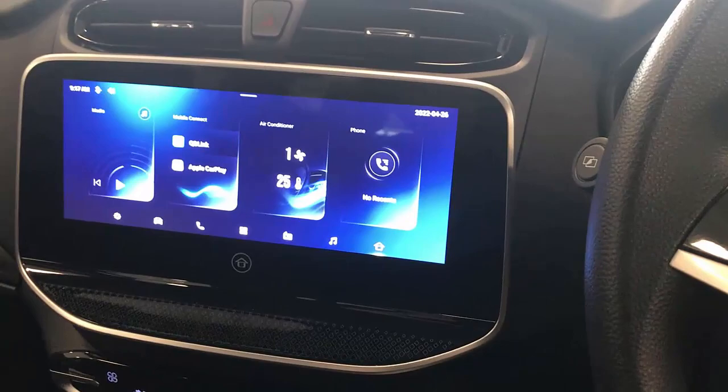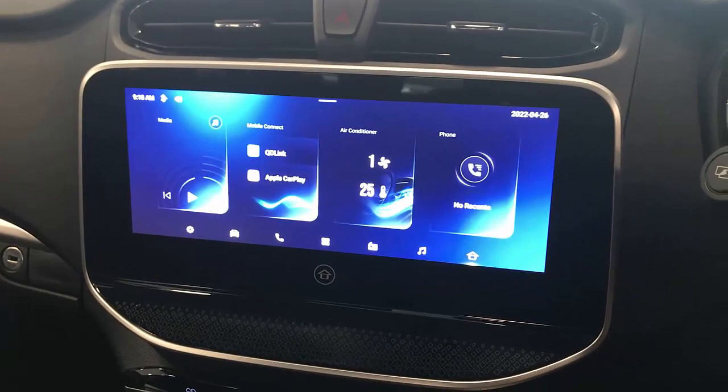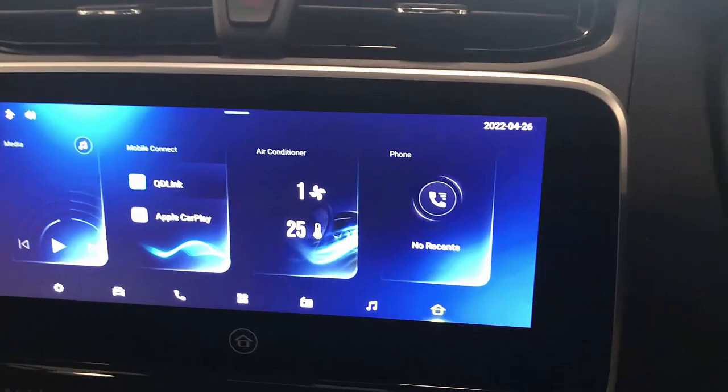Hey, this is David from Smart World. We're here to show you the wireless Android Auto adapter CPAA installed in the new LDV T60 Max with a huge screen. As you know, LDVs don't come with Android Auto from factory — the existing software is a little clunky, hard to use, and doesn't connect well with your Android device. So this is the solution.